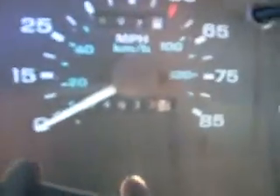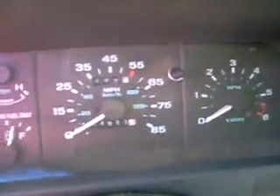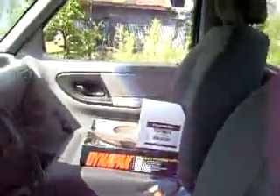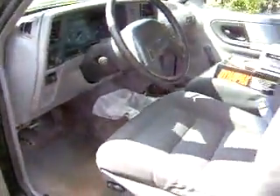As you can see, it's hard to read, but it's 164,000 miles. The interior's not too bad. Still a few little stains here and there — it needs to be cleaned up a little bit, but otherwise it looks good.